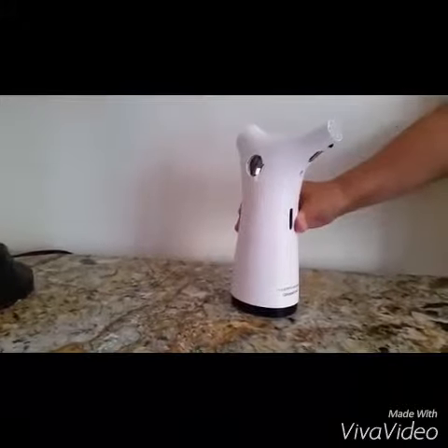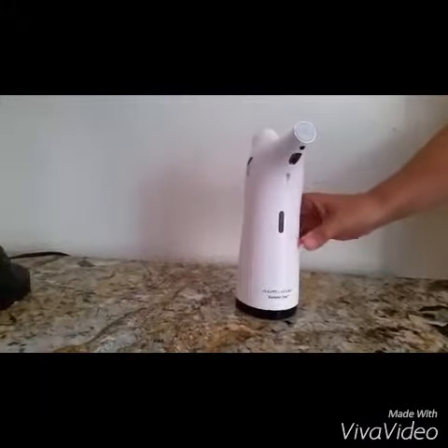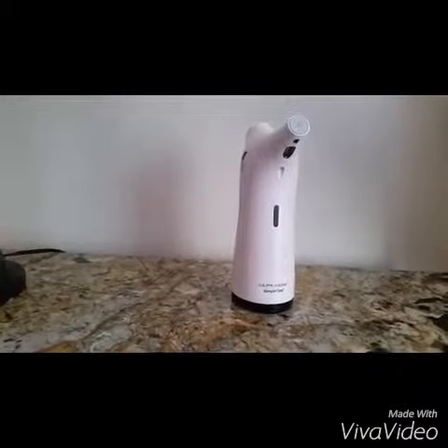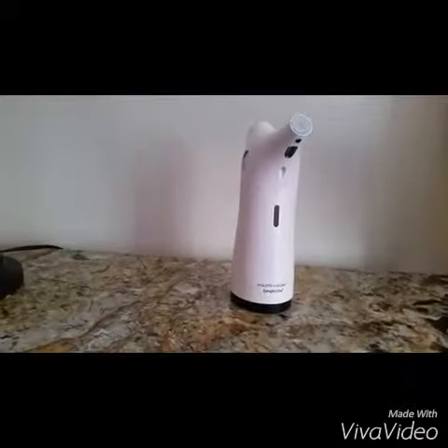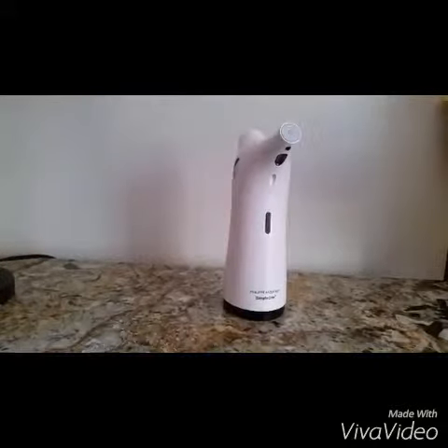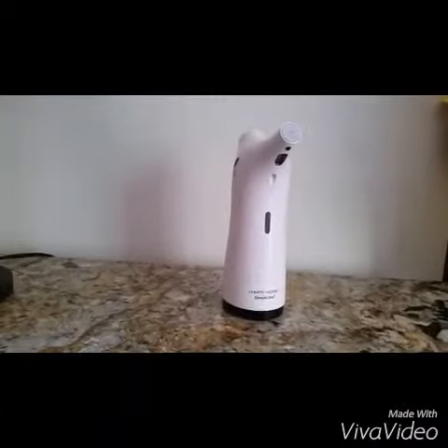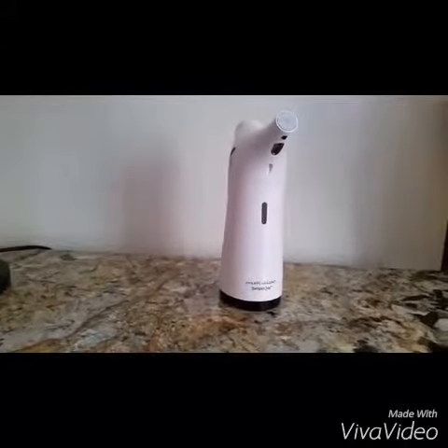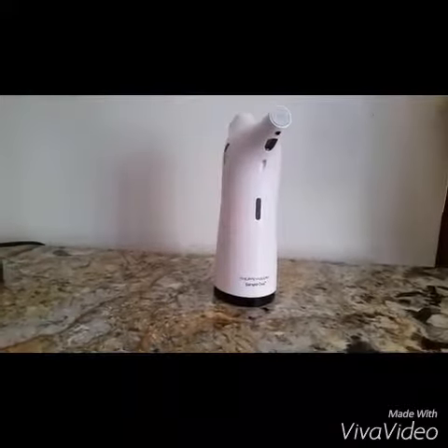It has a really cool blue light — I'm going to demonstrate that for you. There's no-drip technology; the whole time we've had it, it has not dripped on the counter, which is amazing. It's a digital dose, so it can help if you have little ones that like to use too much soap. It's also perfect when your hands are really dirty from cooking and you don't want to touch the soap dispenser — great for the germaphobe.